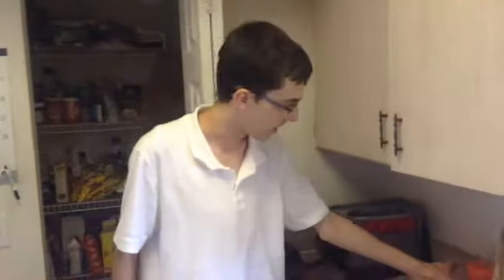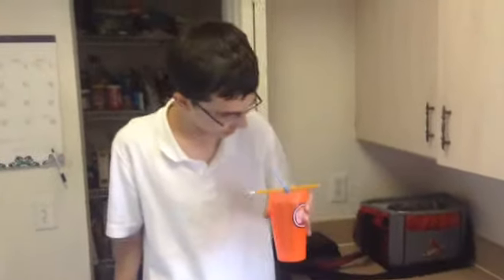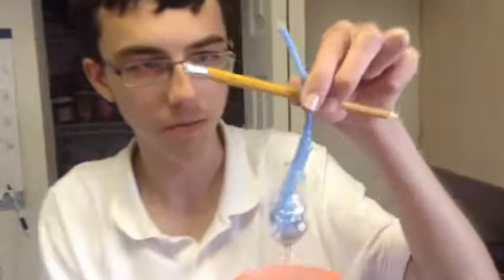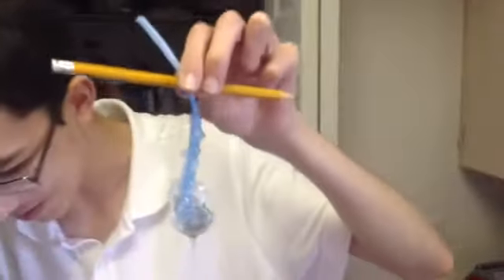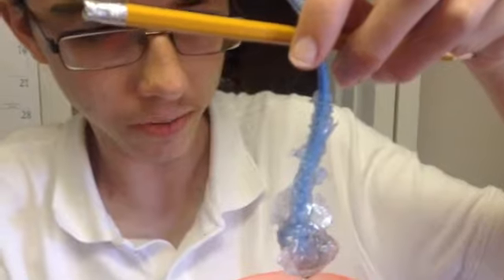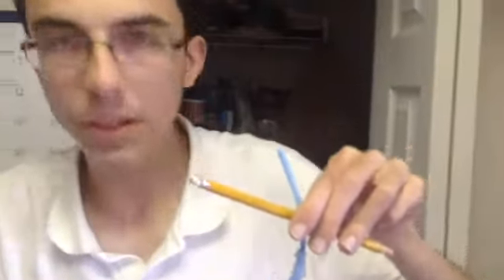It's been three days since the rock candy has been growing and I believe it has grown. The rock candy has been fully grown — it's been in there for three days and our project is now complete.